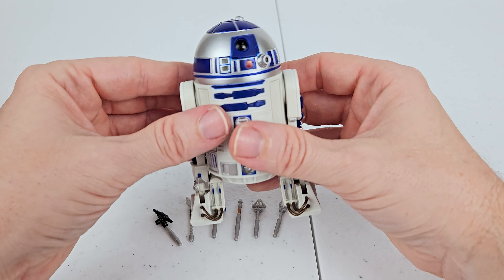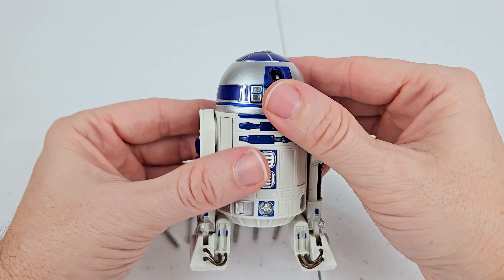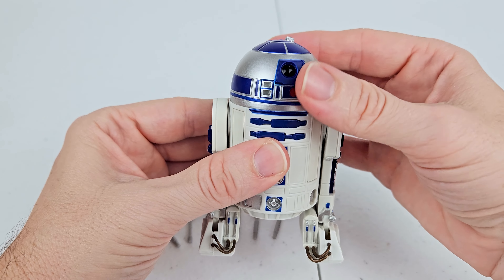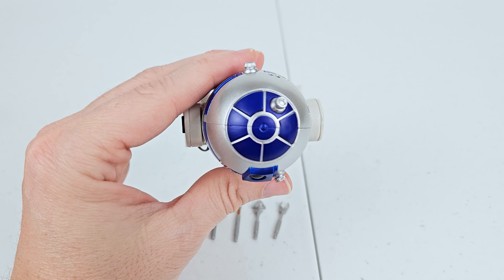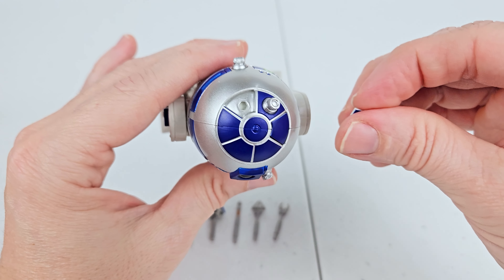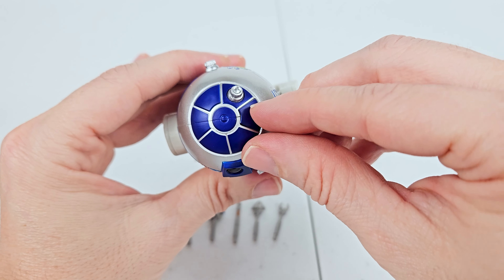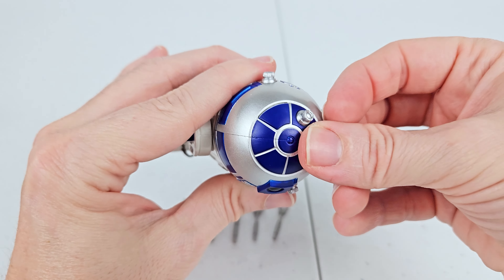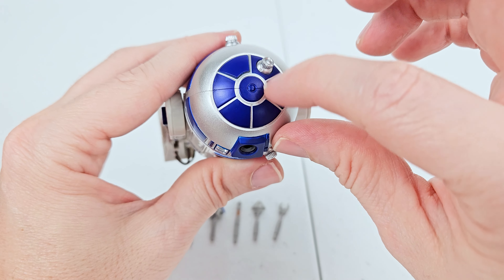So let's take a look at R2 because he is amazing. His head spins all the way around, obviously. And then up top we got the spots for the accessories right there — you can pop this off and put one right there. That would probably be really easy to lose, so be careful with these pieces. You can pop this one off as well and put something right there. These other ones don't come off at all, so you can put two accessories right there.